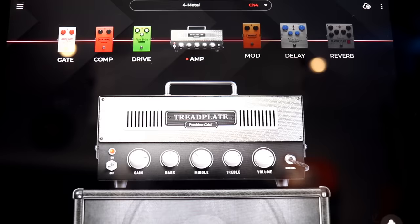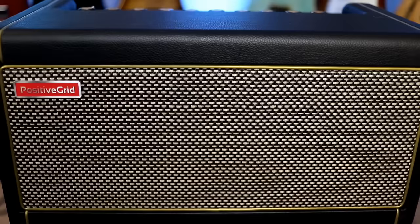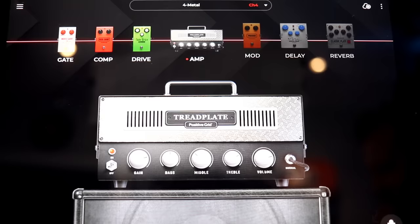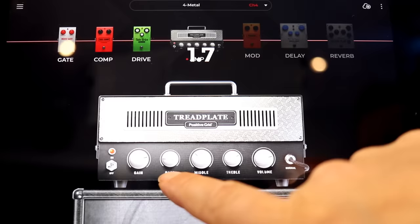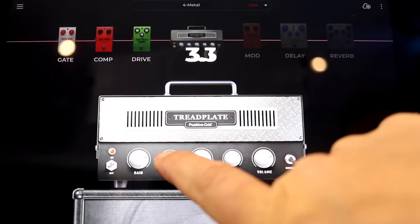Famous amp number five is the Tread Plate. Honestly, there are so many awesome high-gain amps on the Spark, and once you connect it to the internet it's pretty much unlimited. But there are a lot that are just built in that sound amazing. I've been playing on Boogies for like 20 years, so I had to include it here, and it sounds fantastic. Just a great tone. And if you wanted to, you could take some of those bass frequencies out if you're playing with a bass player and drums — re-EQing stuff is super easy. But for playing by myself, I do like a little bit more bass.